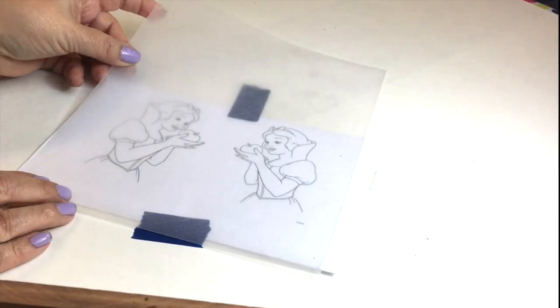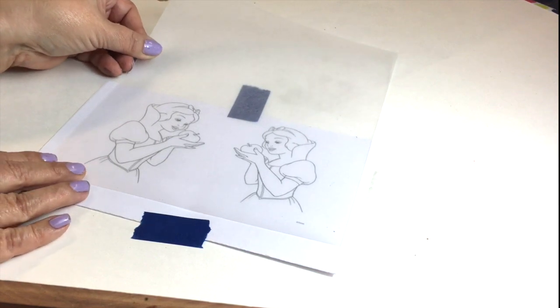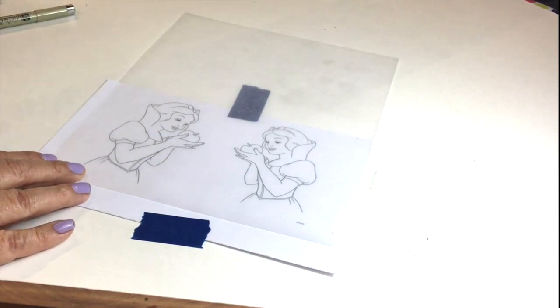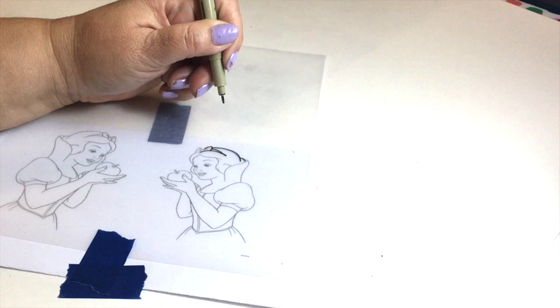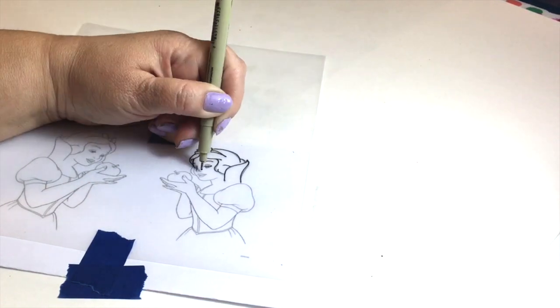Print out two images so they're facing each other. These are going to shrink to about one fourth of the size, so I used a quarter page. Tape it down, and then simply use a fine point black pen and outline the entire design.